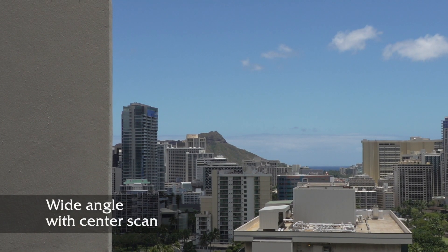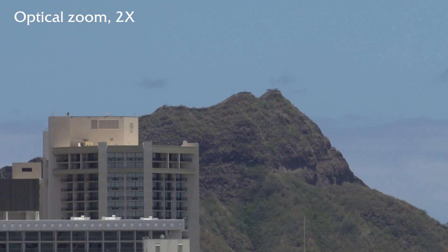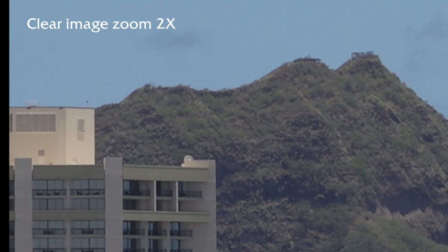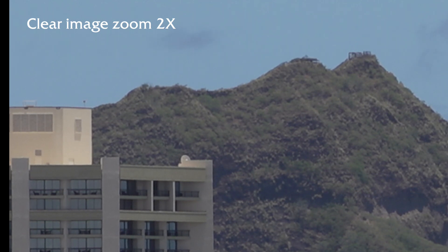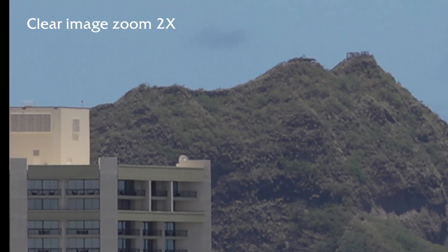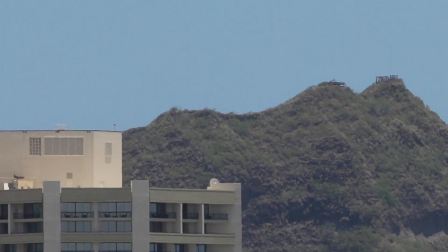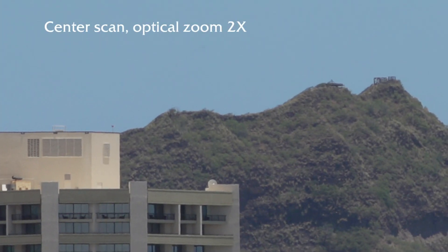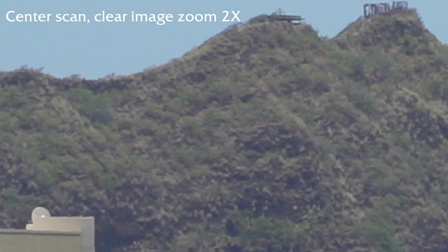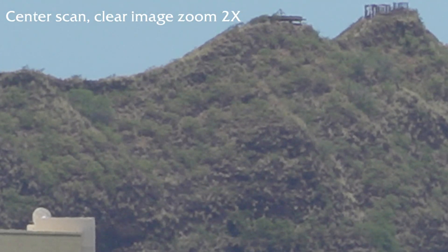On a related note, I have another video in this playlist that shows how to assign functions to buttons on the FS5, and I have center scan assigned to a button so I don't have to go menu diving to find it. I may remember to put a link in the notes below for equipment tests and reviews.